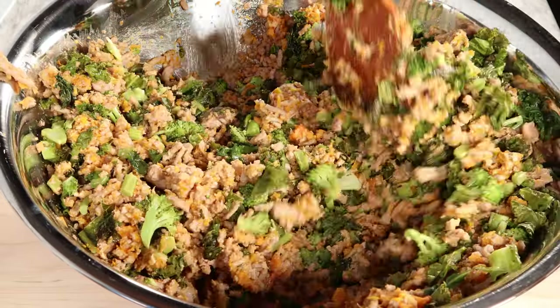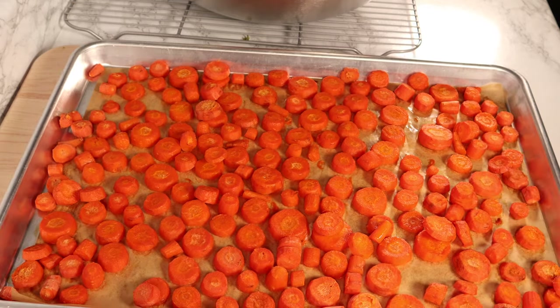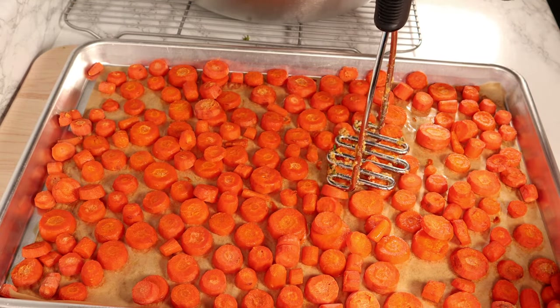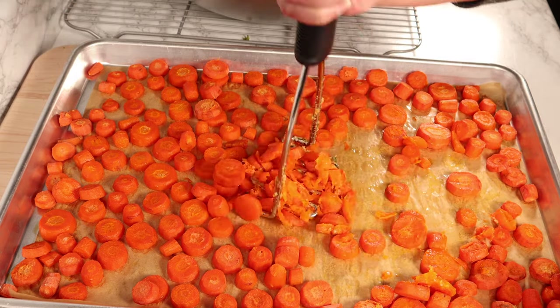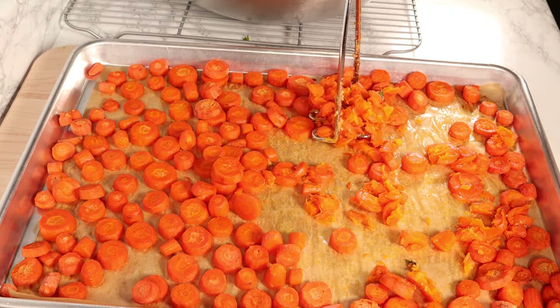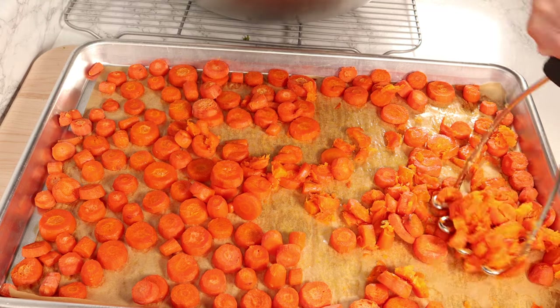Finally, take the carrots out of the oven when done and mash them a little bit. For carrots, you need a little elbow grease — that's why it's easier when you cut them into smaller pieces to mash. Make sure to mash them while still on the tray, because that makes everything much easier.